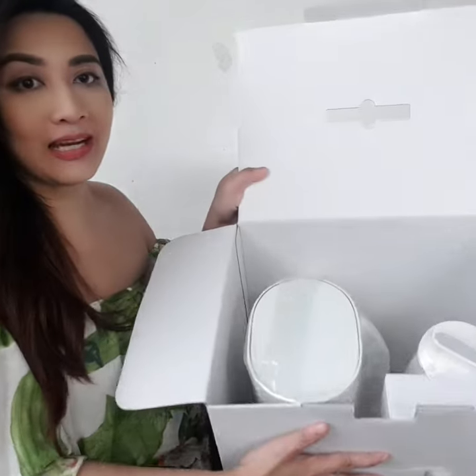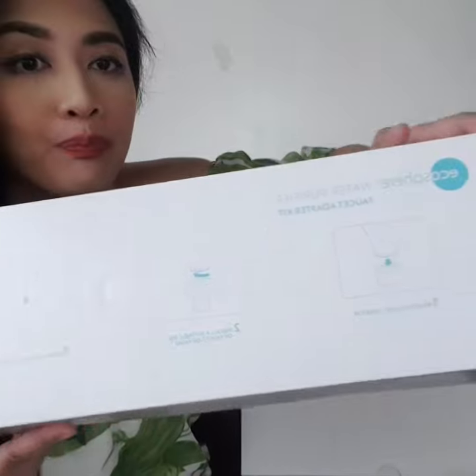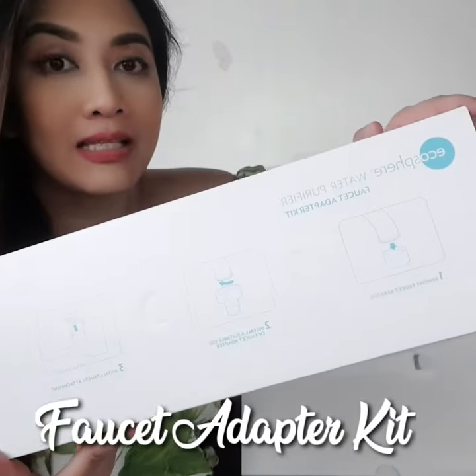And this is what you see inside. This is the water purifier. There you go, the faucet adapter kit.